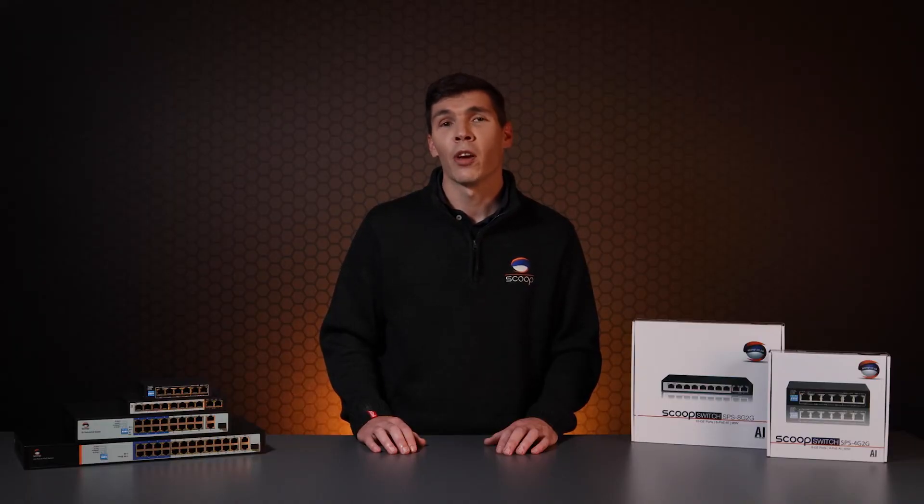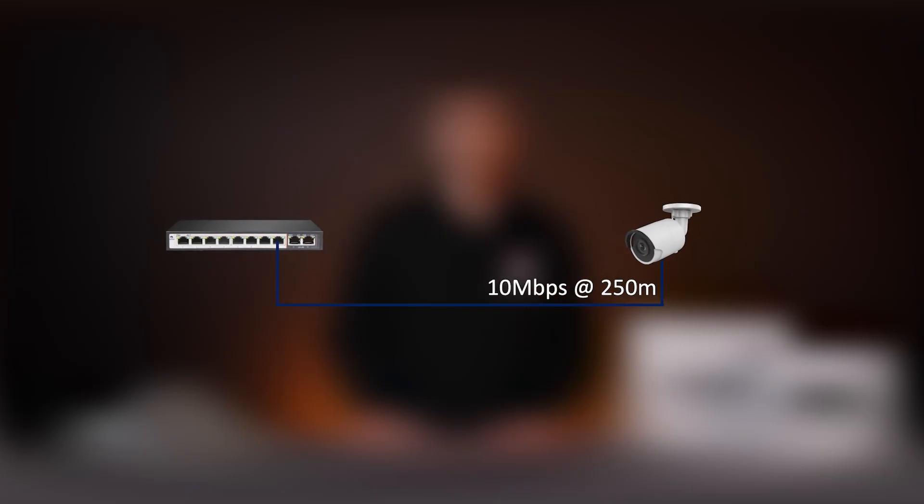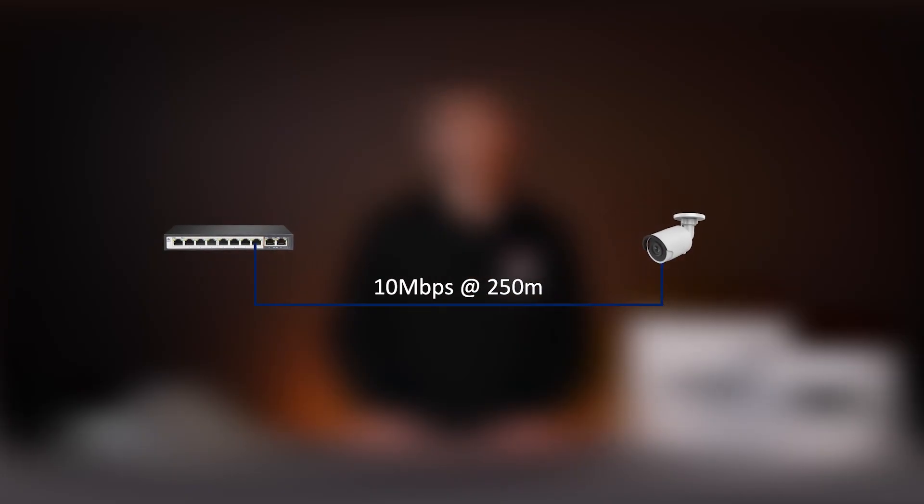AI Extend is a common PoE switch feature designed to extend PoE distance up to 250 meters. The downside is that port speeds will be limited to 10 Mbps, regardless of it being a gigabit or fast Ethernet switch. The uplink ports, however, are unaffected. This is suitable for situations where your power source is too far away, but just bear in mind that bandwidth limitation.